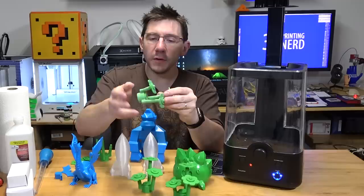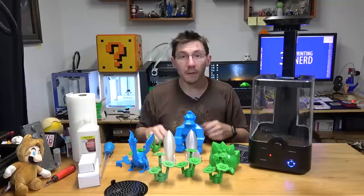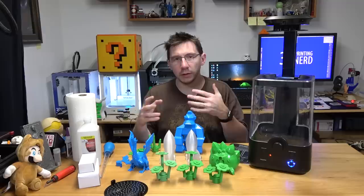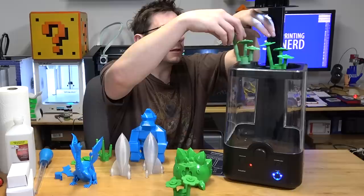I used 220-grit sandpaper and smoothed everything I could to give the polisher a head start. I just want to see what happens — I've never polished anything that's been sanded before. After comparing the flower results, I'm also going to take the smoothed models down to the garage and prime one, paint one, and prime-and-paint one to see how well PolySmooth takes paint.